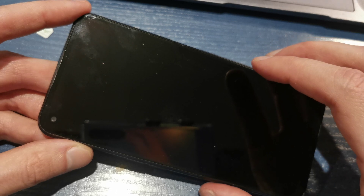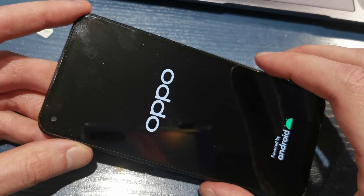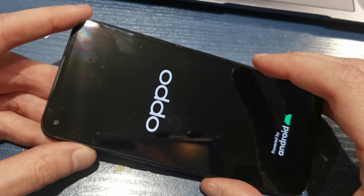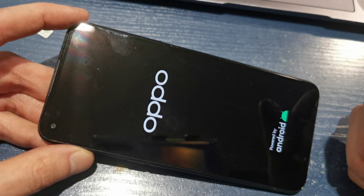Wipe successfully completed. Your phone is now going to start fresh with new firmware, without any password on the phone.